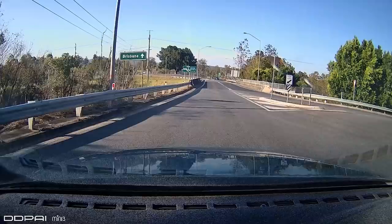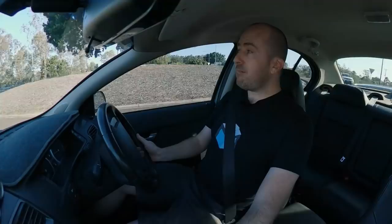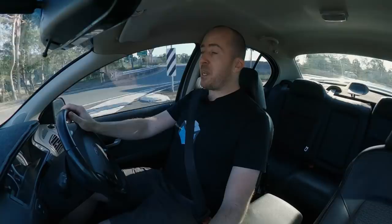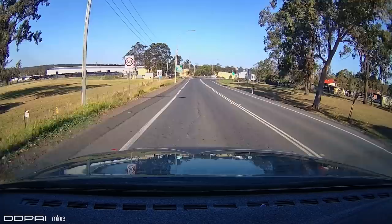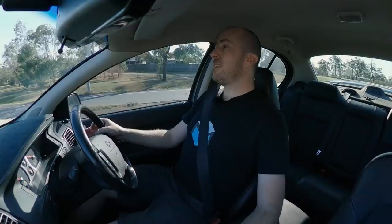So that's it guys. We'll wrap this one up as we pop back onto the Ipswich Motorway. I really hope you found this video to be useful. Installing a dash cam doesn't have to be difficult, so keep it simple. Do look up the DDPI Mini 3 series if you're interested in getting a really good value dash cam for the money — you can't go wrong. Thank you very much for watching guys. Have a good one. I'll see you next time.